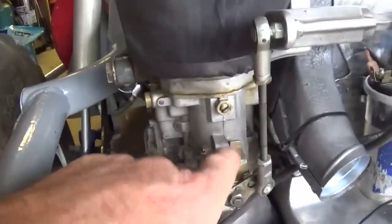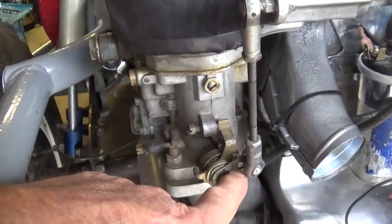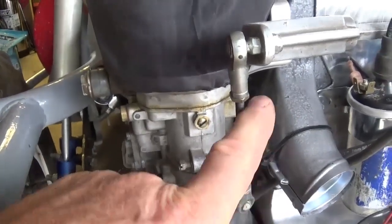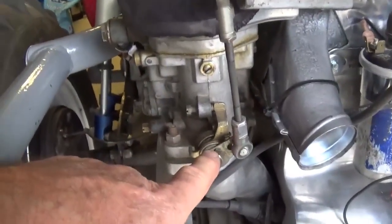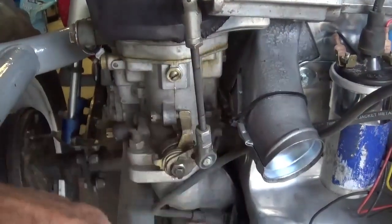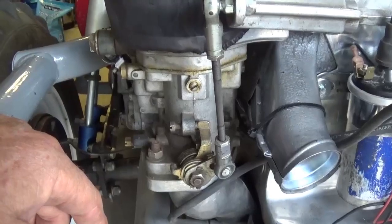Looking at your throttle cable here — you're on the idle stop and the lever is not 90 degrees, but it's only going to move 90 degrees to get that butterfly to the full open position. You want this lever to be the same on both sides — the same angle. When you're at half throttle, you should have 90 degrees between this vertical rod and the horizontal throttle lever. That's what you want to shoot for, and you want to copy that exactly on the other side.